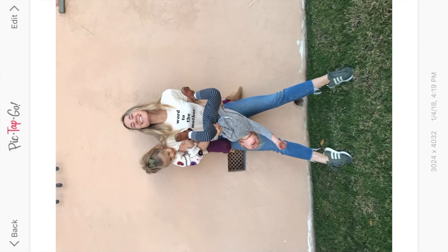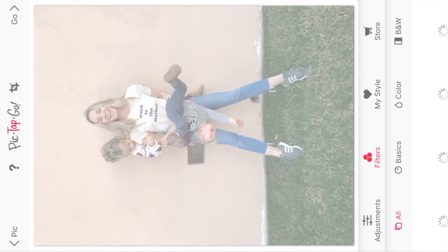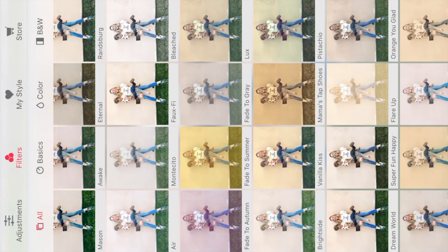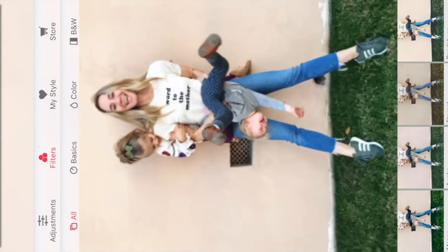I think this is the winner. Ta-da! So I'm gonna start here. I'm gonna hit edit, and I usually like to start with a little bit of bright side, but that's just too washed out. So I just don't really think that we need any bright side on this one. I think that I will actually up the contrast a touch.